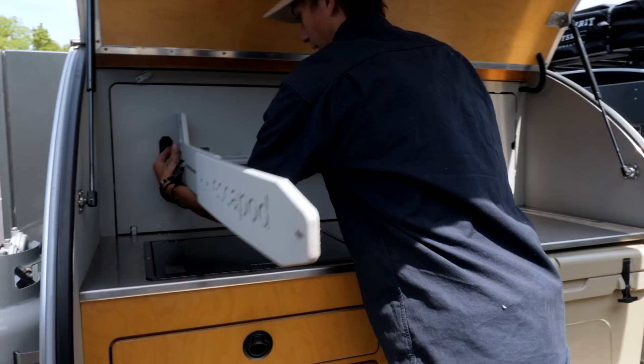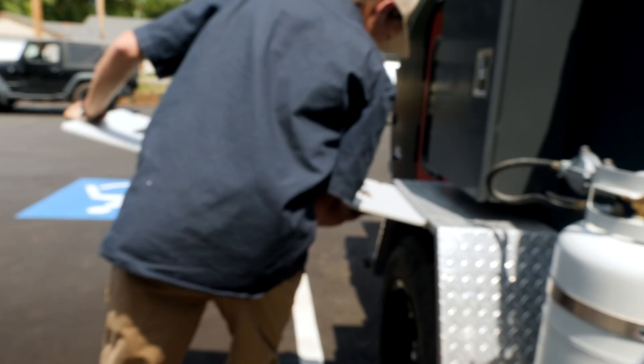You unlatch it, tip it down just a bit, and then pull it out of these little nubs. That is neat. Then this just goes — isn't that awesome?